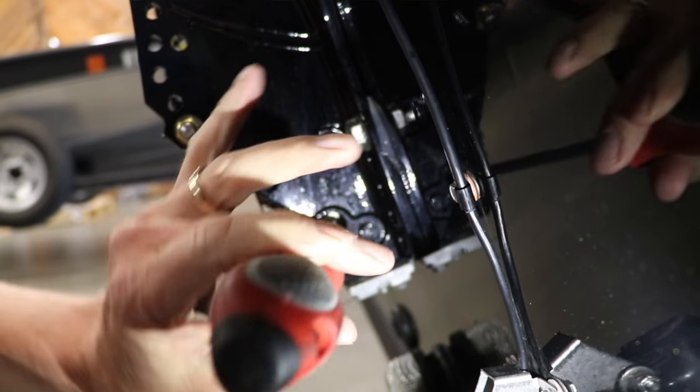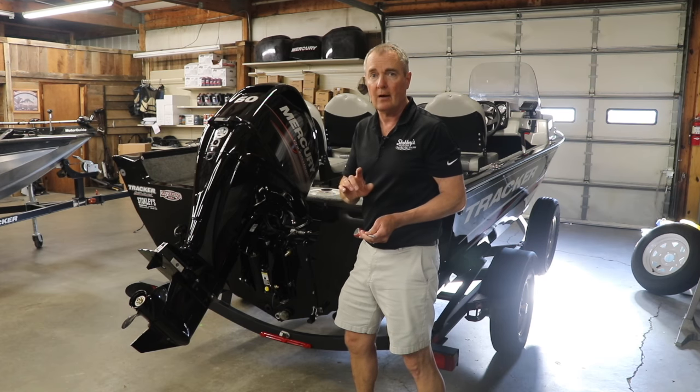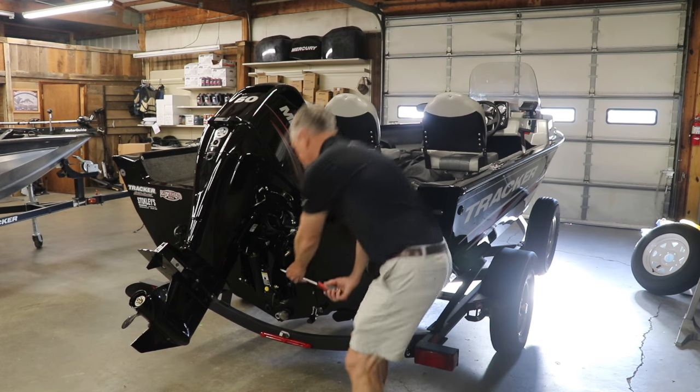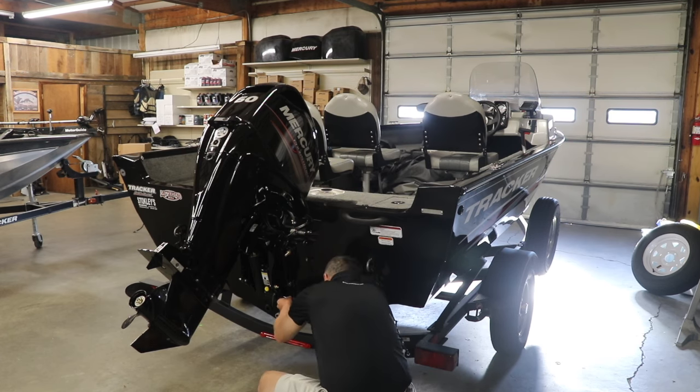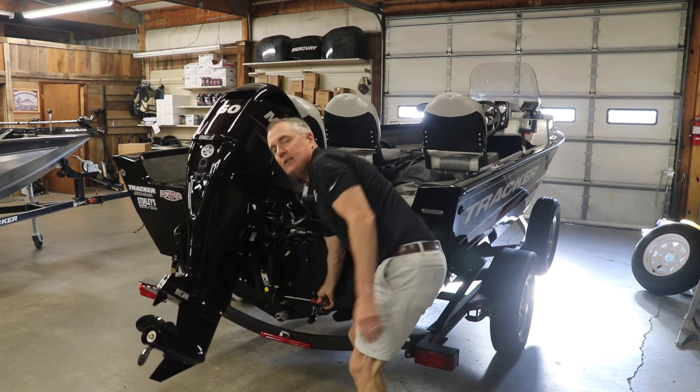You stick the screwdriver in and you turn it about three full revolutions. Don't take the screw all the way out — that's a mistake some people will make. You go to the bottom, unscrew that screw, and the motor is going to fall right down and you can see it going down.